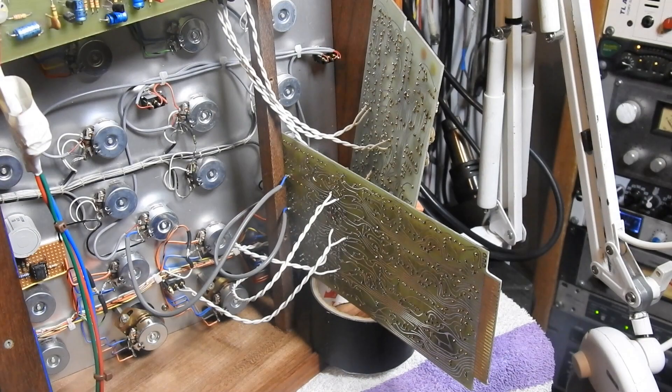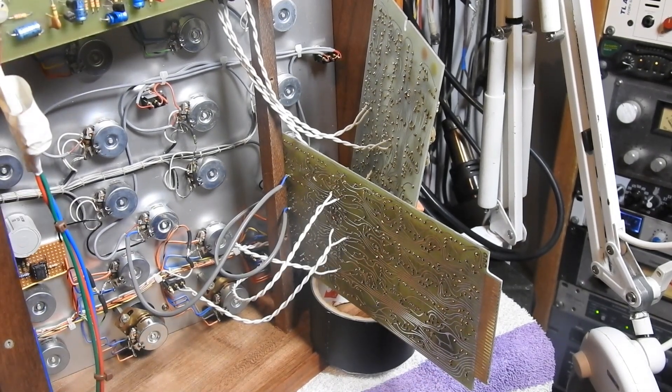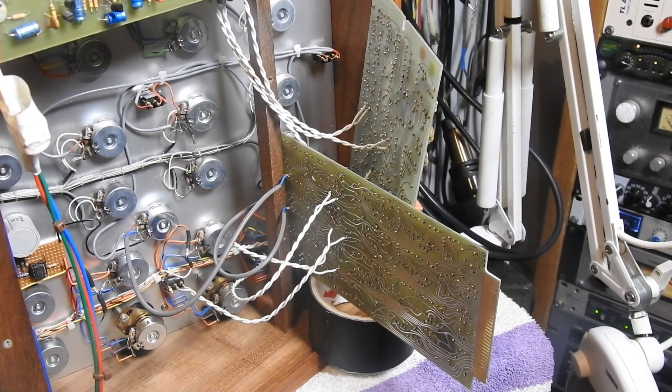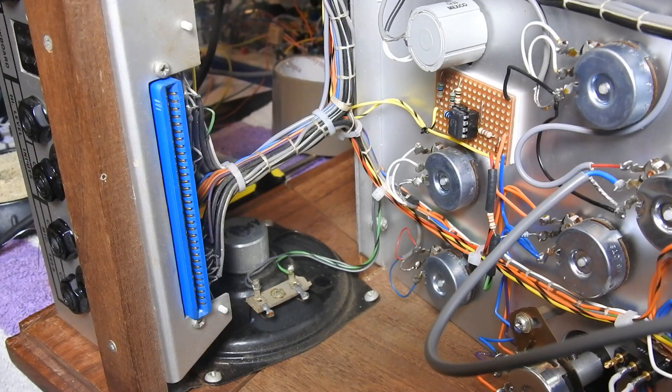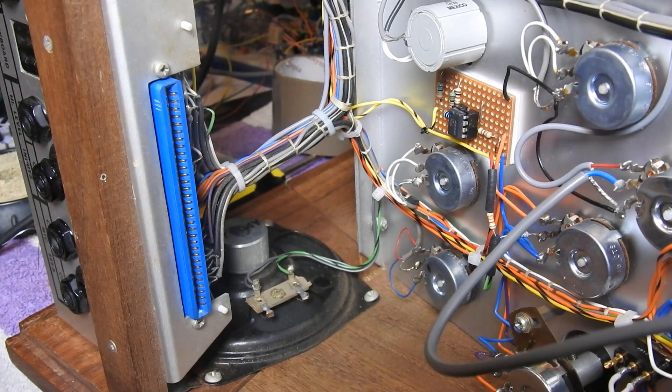This is about the only way I can think to kind of hold that lot in place. I'm going to have to take some photos as well, just in case anything pops off. So this is going to have to be a super delicate operation. I think we're going to just mark down the colors here.